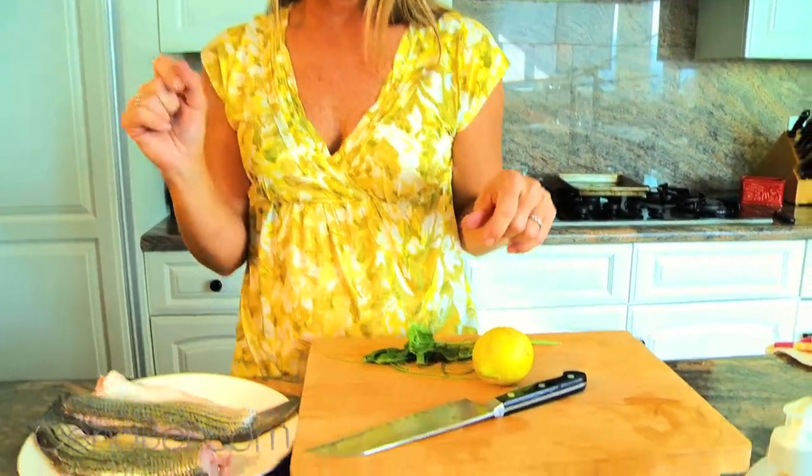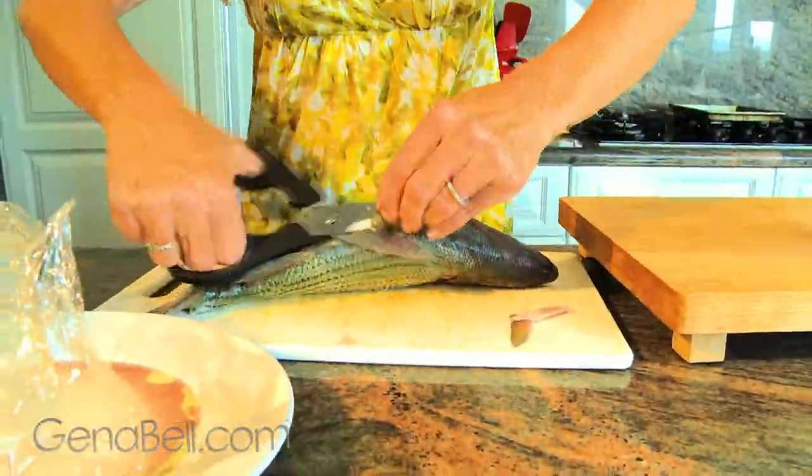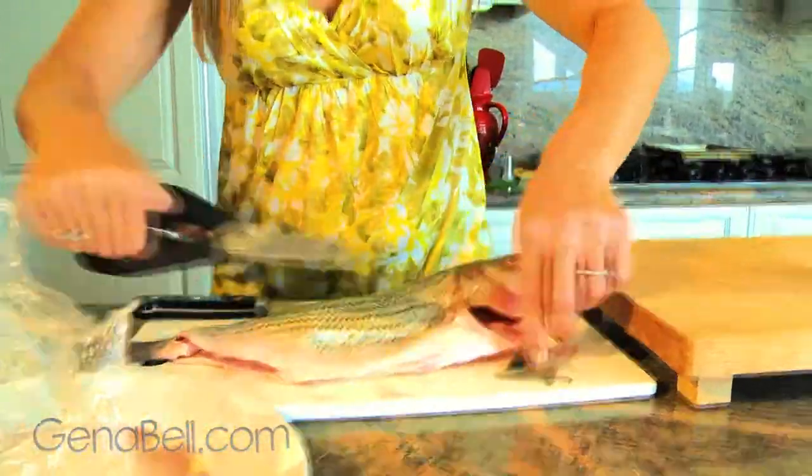We're going to make striped bass with my version of chimichurri sauce. We're going to grill and sear our striped bass, then sprinkle on a little of our golden green sauce. First, we're going to take our fish, which we have removed the head, filleted, and deboned.